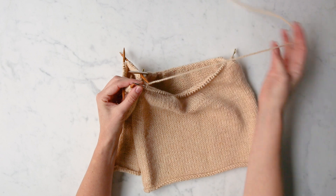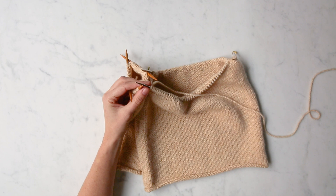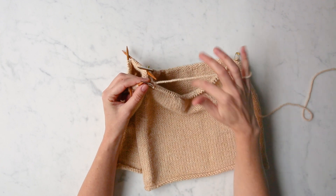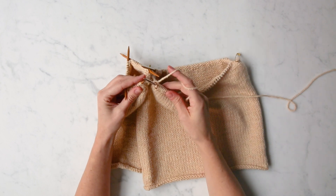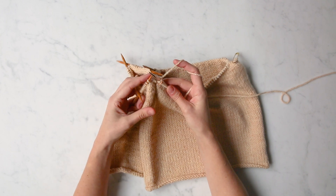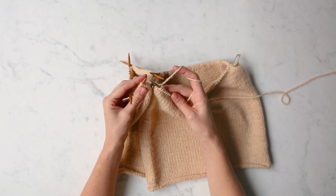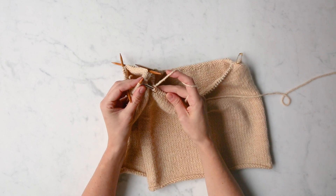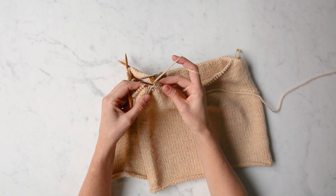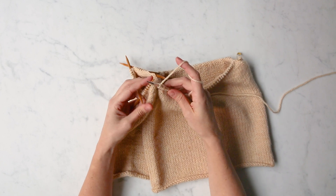For my pattern, the next thing I need to do is place a unique stitch marker because I'm at the end of my round. But if your pattern doesn't indicate that, don't worry — just do as it says. Now I'm really ready to begin knitting around these sleeve stitches in order to join these two pieces of fabric together. I'm going to knit into this first stitch. For this first stitch, you might want to give it an extra little tug to kind of secure this join. And we've officially joined the sleeve to the body.